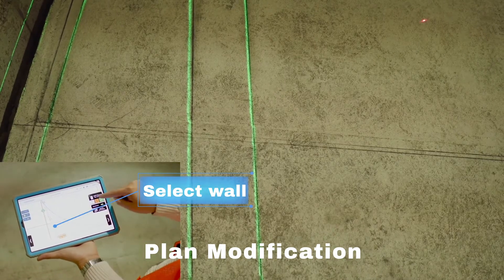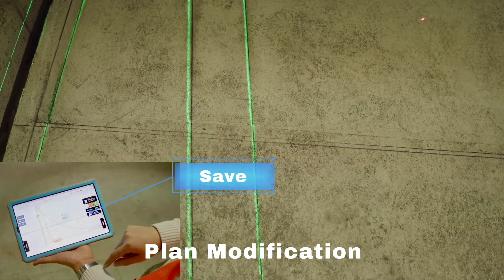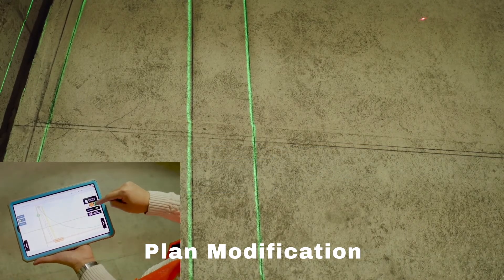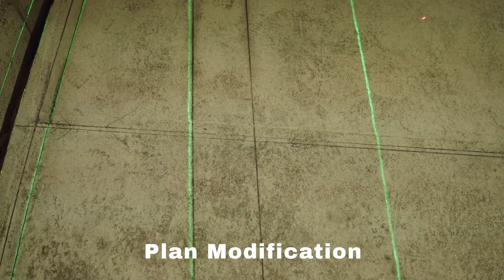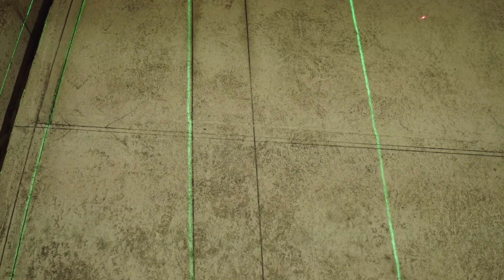To modify the plans, select the wall you want to move. Enter the shift measurement and then save it. The projector will automatically adapt to the modified plan, so you can work right away. And that is how you achieve laser speed layout.